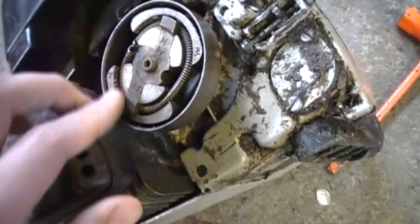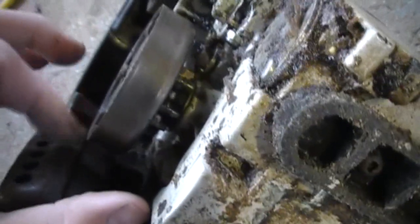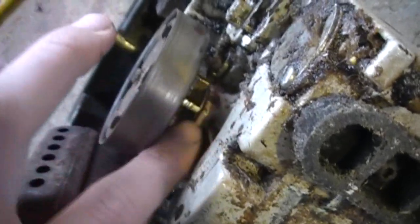they have a clutch drum, just like this, that spins freely due to a bearing that hits the crankshaft, and this little sprocket in there catches your chain to spin it.